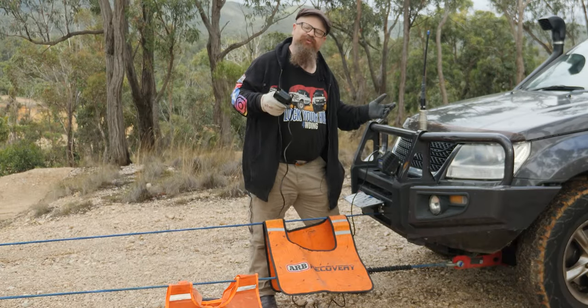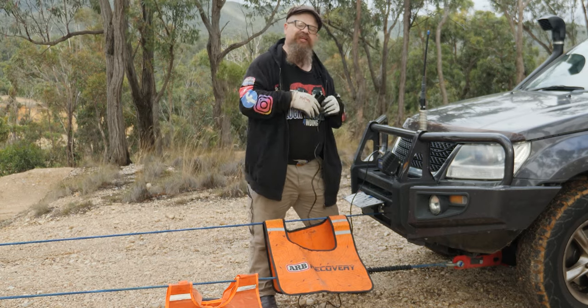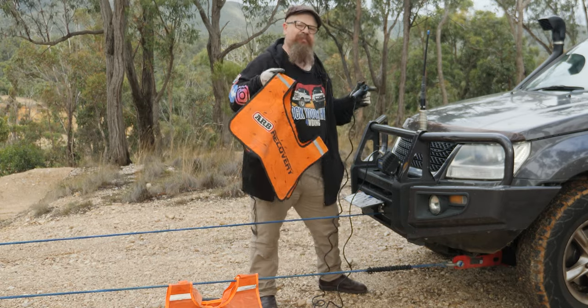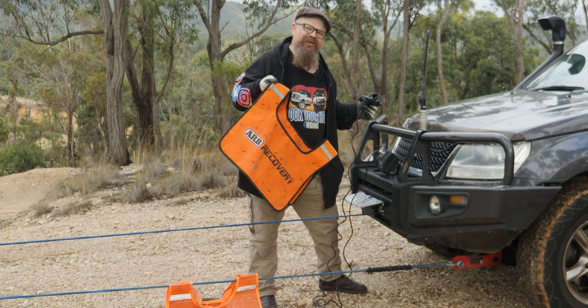G'day Cobbers, welcome back to the bush. In this episode of Lock Your Hubs for All Driving, we're going to look at basic winching — that's winching 101 with a single vehicle. We'll also be checking out whether winch dampeners do anything at all by launching them into the stratosphere, hopefully.